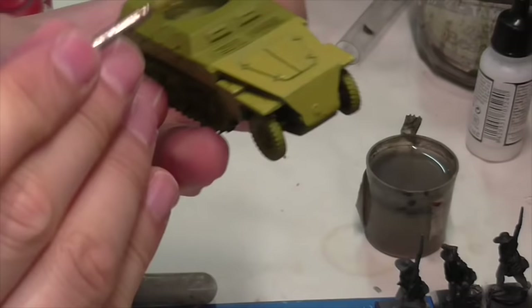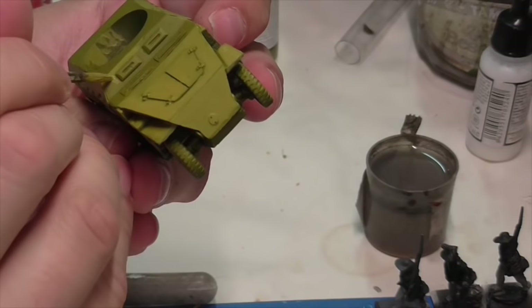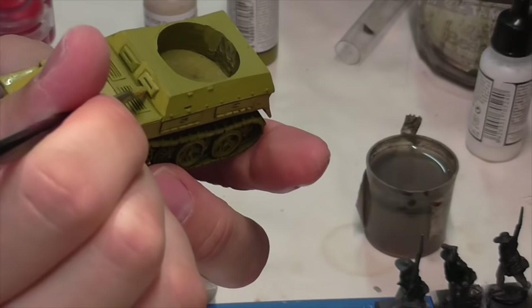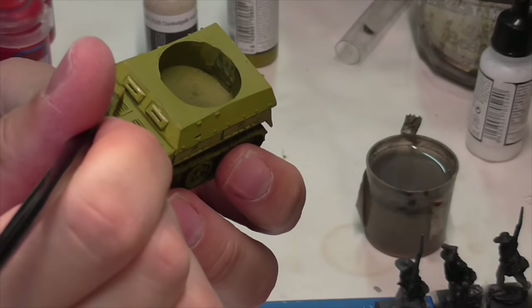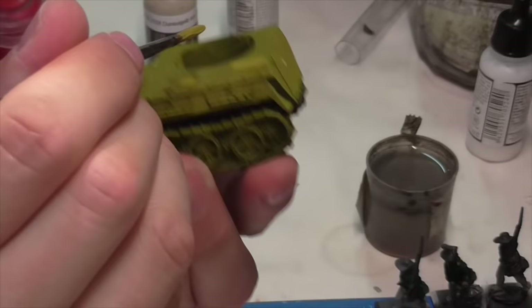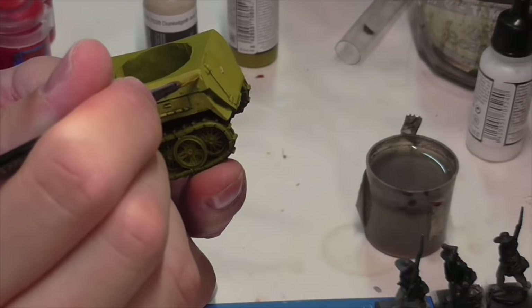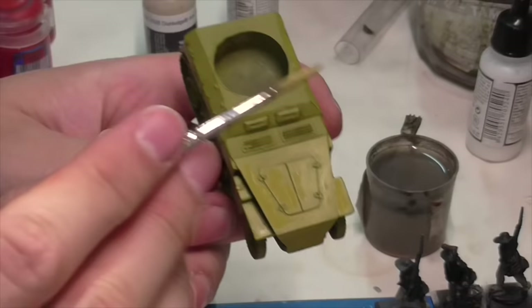What Jasper has done is taken some Vallejo Air Surface Primer in German Dark Yellow and lightened it slightly using MIG Acrylic Colors Dunkel Gelb — so it's just ever so slightly lighter. We're doing this in steps, and this is the first step. He's applying it starting at the top of every panel on the vehicle and pulling it downward. Since it's the first layer, he's covering the entire panel with just the exceptions of some bottom edges and dividing lines between small pieces.